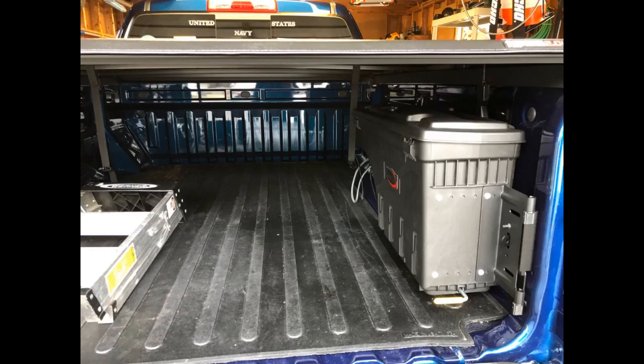I've got both sides installed. The installation is super easy and can be done by yourself. Click the link in the description for more reviews.